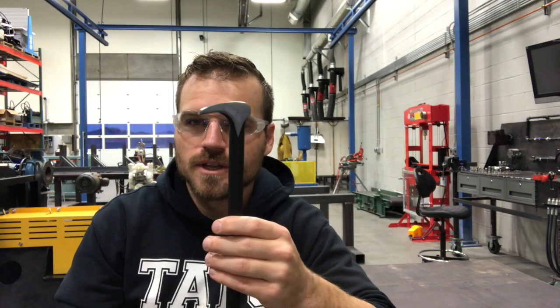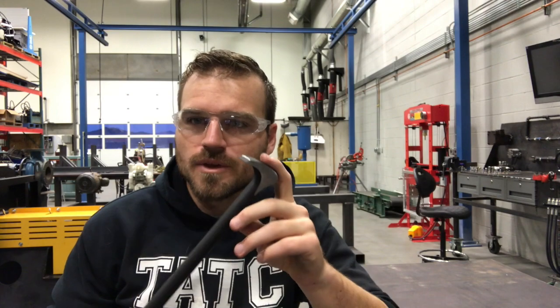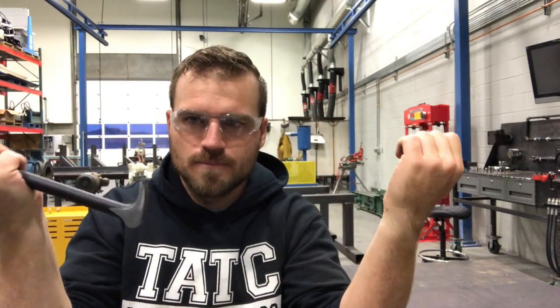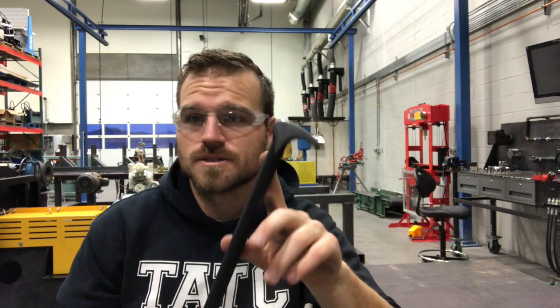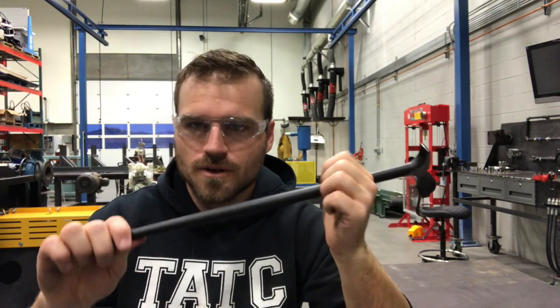The heel bar is really good for getting into some really tight places and actually working some parts off. These are really cool if you have to work on gearboxes and you need to pull off bearings — you can get two of these on either side of the bearing and pull outwards and it'll shove that bearing up. These usually come in sets of two or three, and sometimes you need to use two of them.